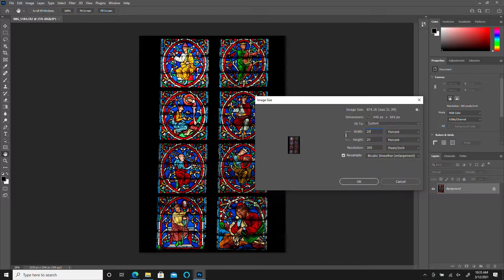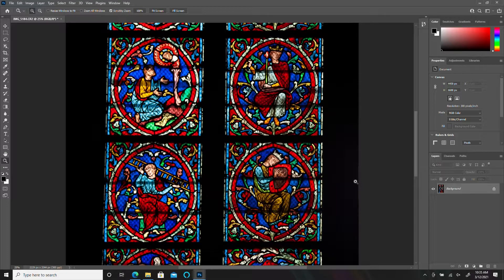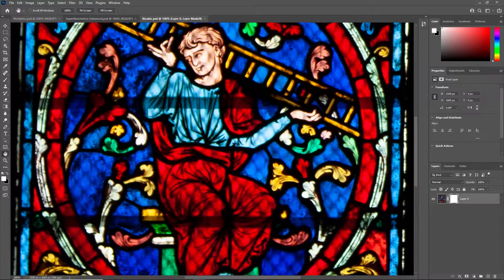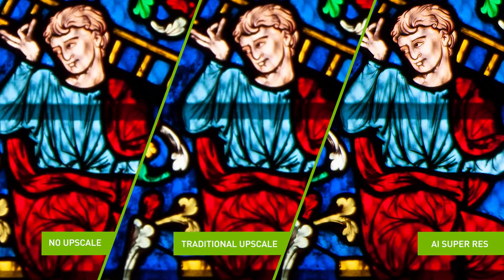We can tackle this issue by upscaling our original photo. Traditional upscaling methods use mathematical formulas to calculate the color of these added pixels based on the neighboring pixels. While these methods create an enlarged picture, it usually results in an image that has lost the sharpness of its details.